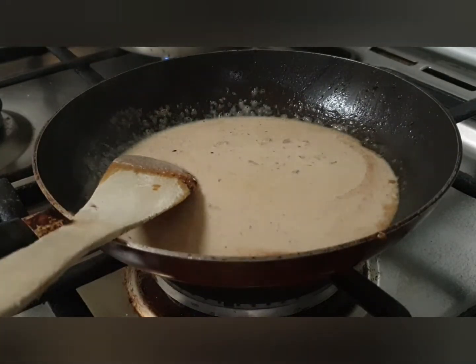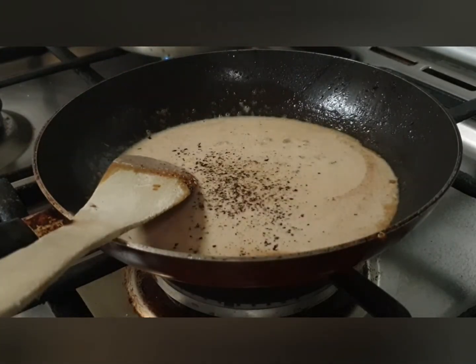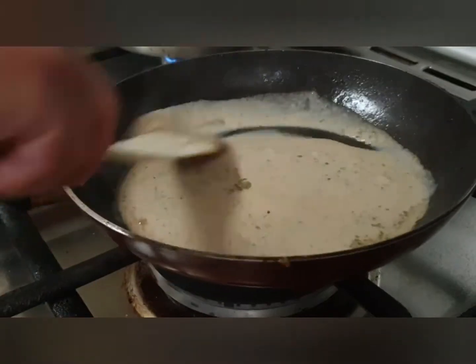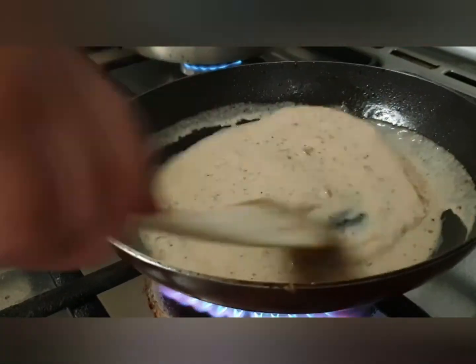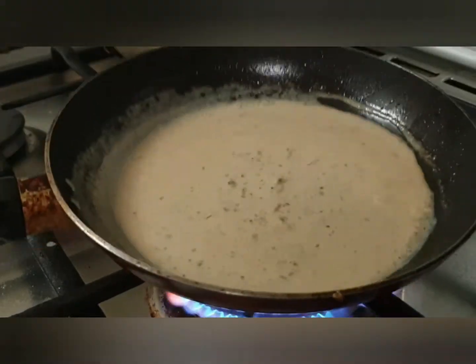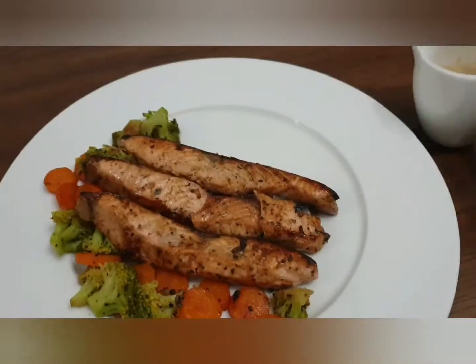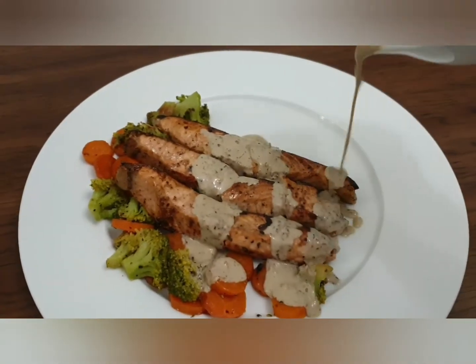Add about a quarter teaspoon of salt and mix it well. Switch the flame back on and let the sauce bubble up and reduce a little bit to thicken. Once you see it is thick enough and bubbling, the sauce is ready.